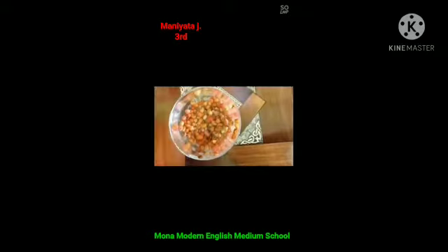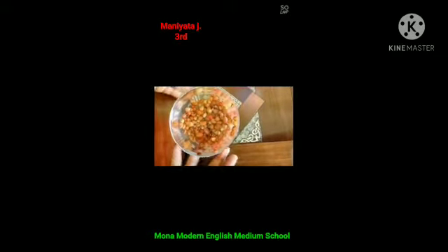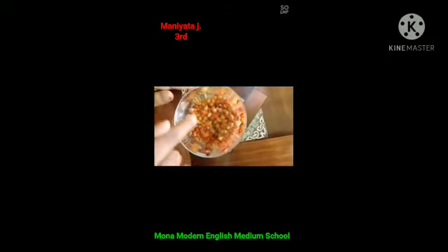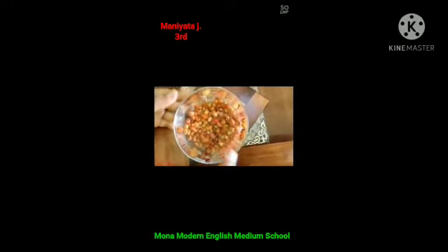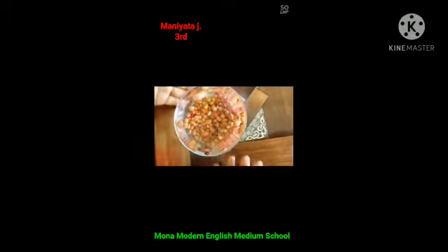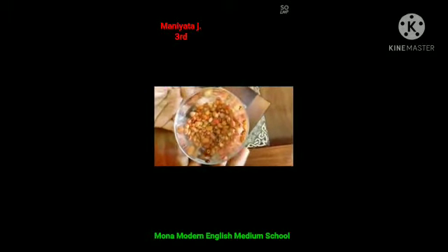Step 4: After some time we can see some seeds float on the water surface and some seeds settle to the bottom. The floating seeds are damaged and the seeds at the bottom are healthy seeds.